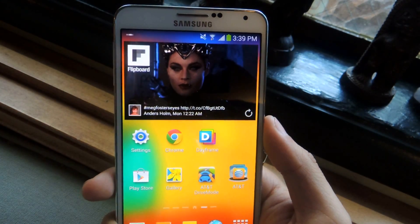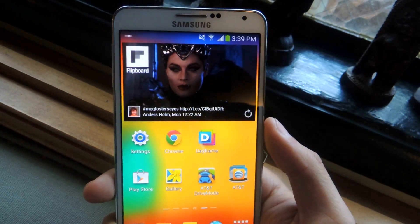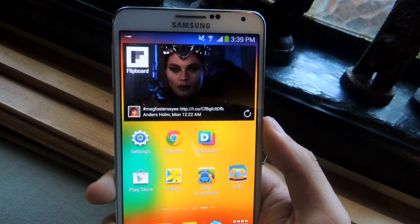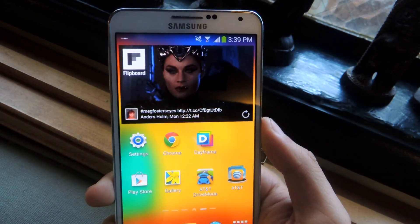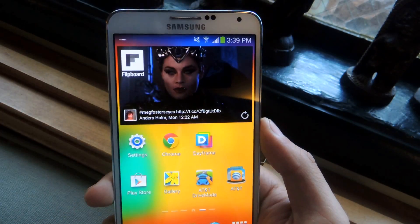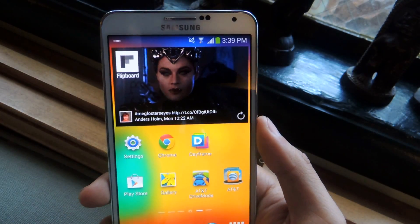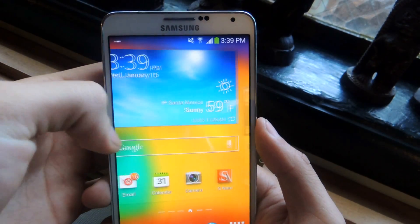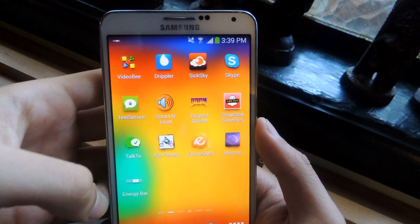Hey guys, it's Nelson with Galaxy Note 3 SoftMotor and today I'm going to show you an application called Energy Bar. What this application does is it allows you to have a battery bar at the top of your device running across all the way through the top, and it slowly depletes as the battery goes down. You can get it on the Play Store for free — it's called Energy Bar.